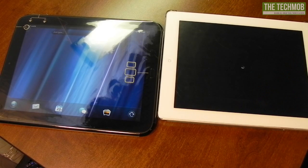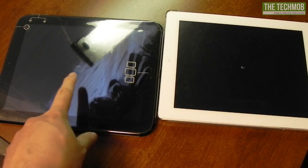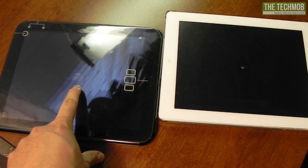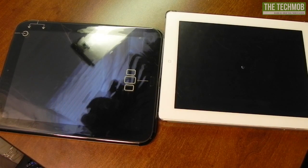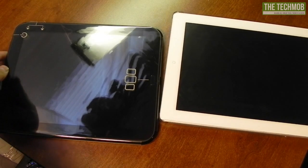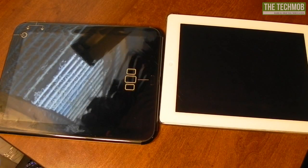So when iOS shuts down it usually shows the spinning wheel and then the device itself shuts off. The TouchPad is already off — wait, it's still powering down, there is something on the screen. The iPad is still turning off and the HP TouchPad has shut down first. Now usually the iPad doesn't take this long to turn off.